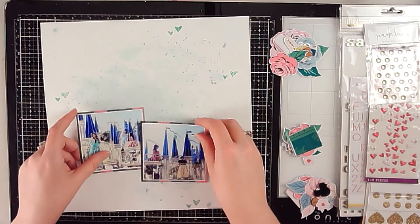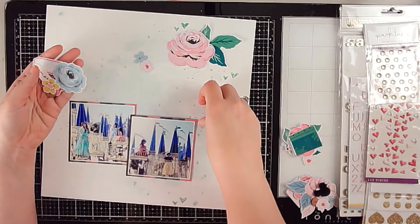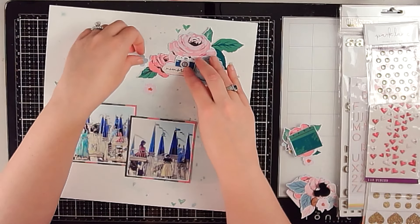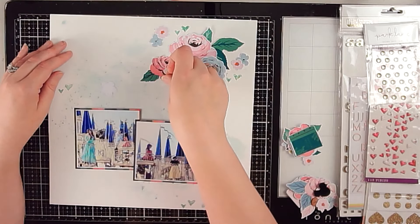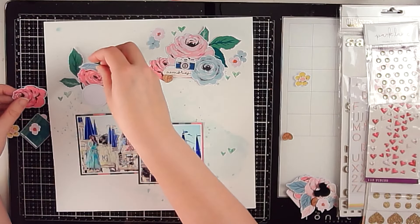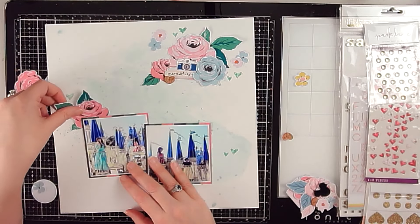All right, we are going to go ahead and put this layout together. I did not speed up the video quite as much as I normally do simply because this layout did not take very long to put together — I had fussy cut all of those pieces off camera and now it's just a matter of building out my embellishment clusters. I do have a few pieces purchased from the Redefined Creative shop, including little hearts and an acrylic Mickey head, that I'm going to put into these clusters since it's my first design team page for Redefined Creative.